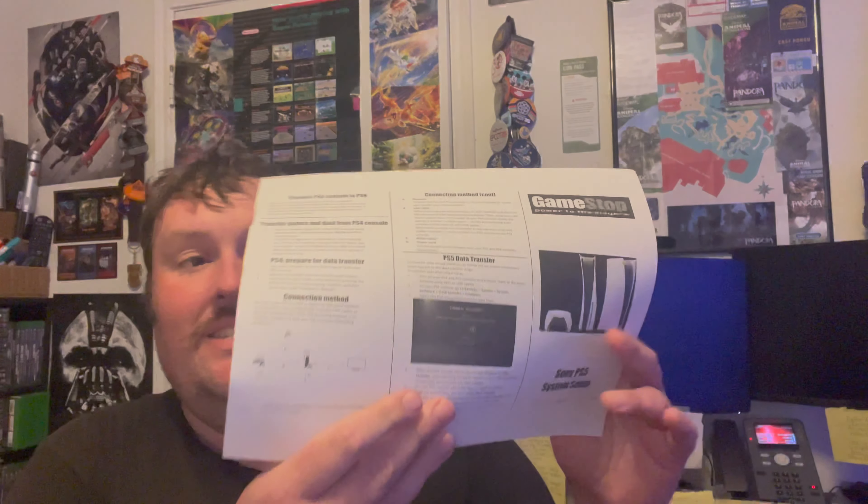The nice thing is I was required to get a year warranty with this, so if anything happens to it I can return it to my GameStop store and get a replacement. Let me go ahead and open this up. It looks like this is all the other stuff — we have the system setup paperwork, all the cords: HDMI, power cord, and I'm assuming this is the DualSense charging cable.